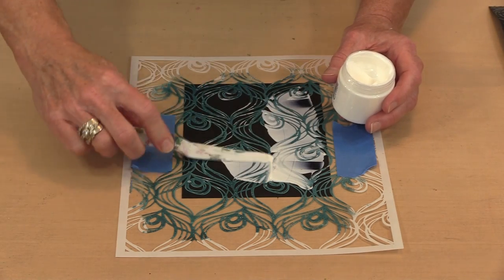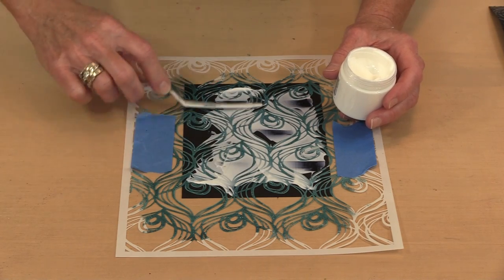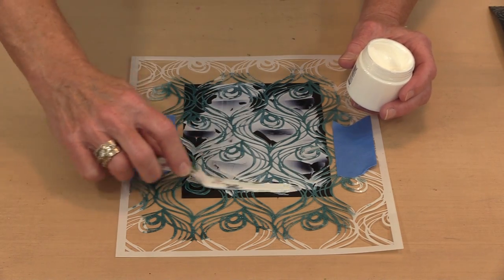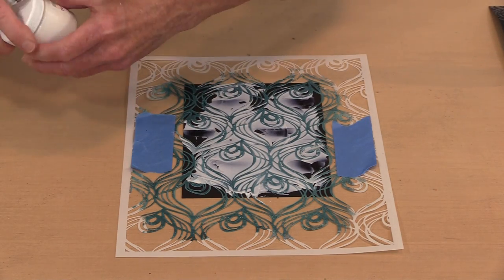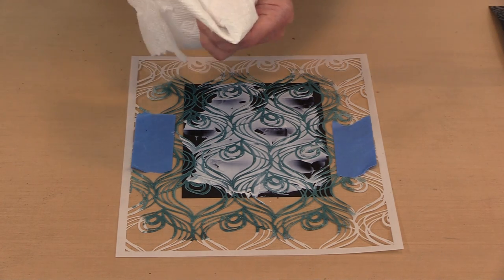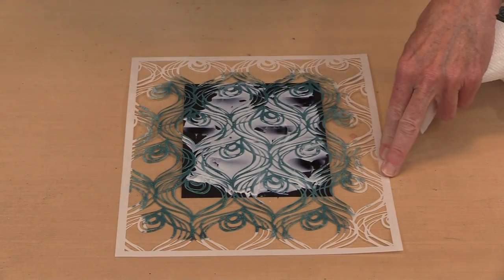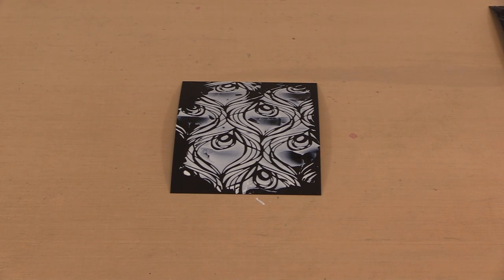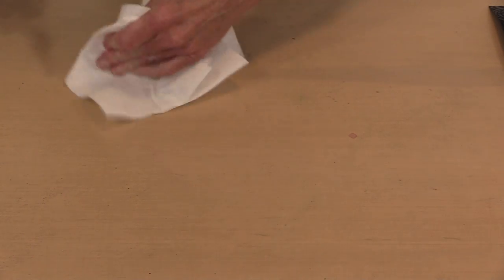You don't have to use stencils — you can do this freeform if you want. I'm pretty satisfied with this; it doesn't have to be perfect coverage. Now the key thing to know is that when this stuff dries, it dries tacky and will stay tacky — it's never going to dry to dry. That's the whole point. I'm going to take the stencil off and put it in a tub of water so it doesn't dry out.